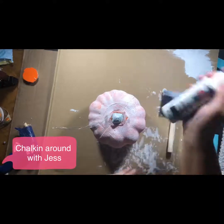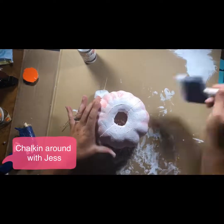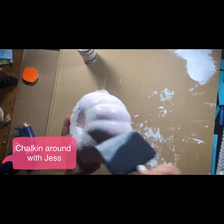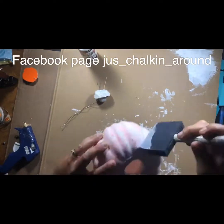Hey guys, so I told you I'd show you how to make the sweater pumpkin. I went to the Dollar Tree and bought two of these styrofoam orange pumpkins — they are hollow inside. They didn't have any white ones, I wish they did, so I decided to paint them white.